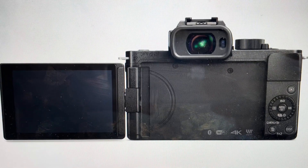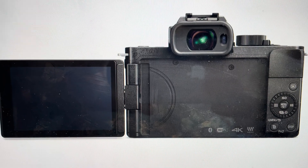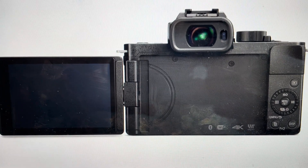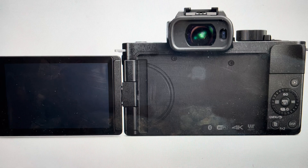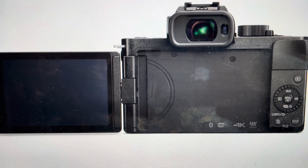Hey everybody, this is a quick video in case you have a Panasonic Lumix G100 and you want to do a hard reset to the factory default settings on it. This will remove all of the recording settings, all of your configurations, as well as all of your network settings, including Bluetooth and Wi-Fi.